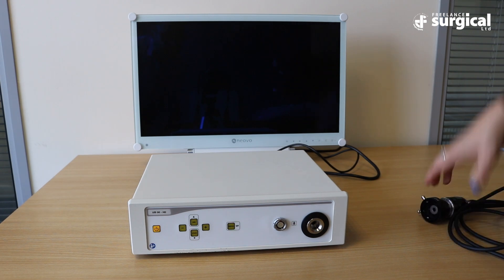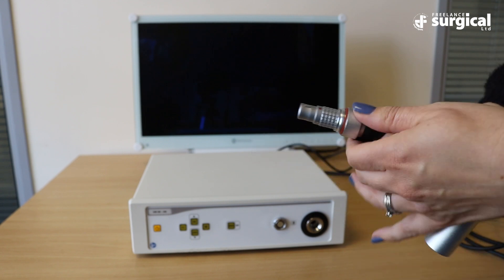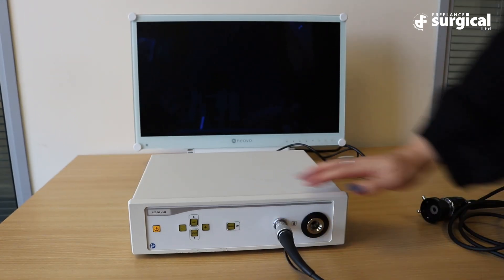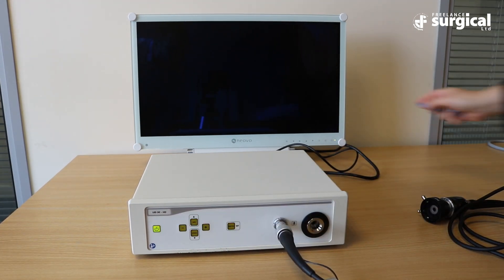You now need to plug in the camera. The red dot on the connector needs to be facing upwards when plugging in. Now turn on the unit and monitor and wait for the unit to run through its setup procedure.